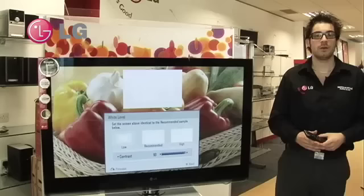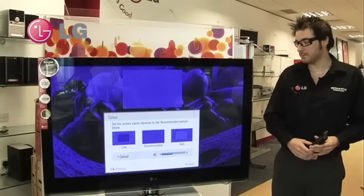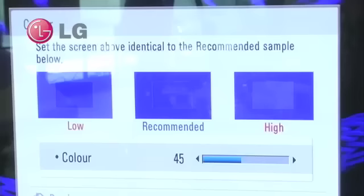Once we have chosen the black level that we are happy with, we can then move on to the white level. From the white level, once again we have low, recommended, and high. We select the setting that we want, and then we move on.